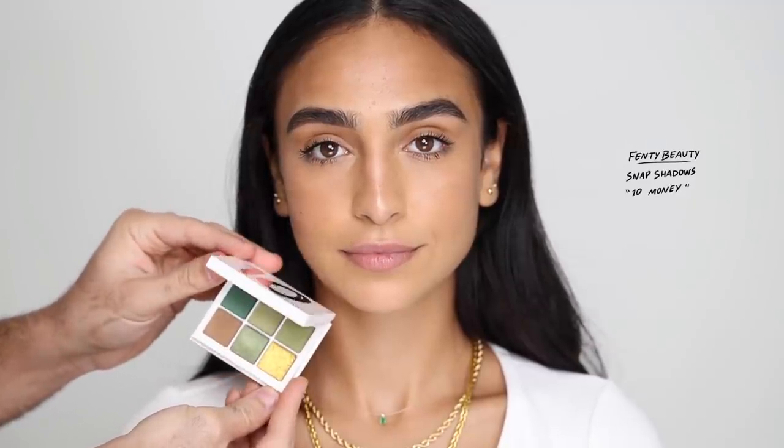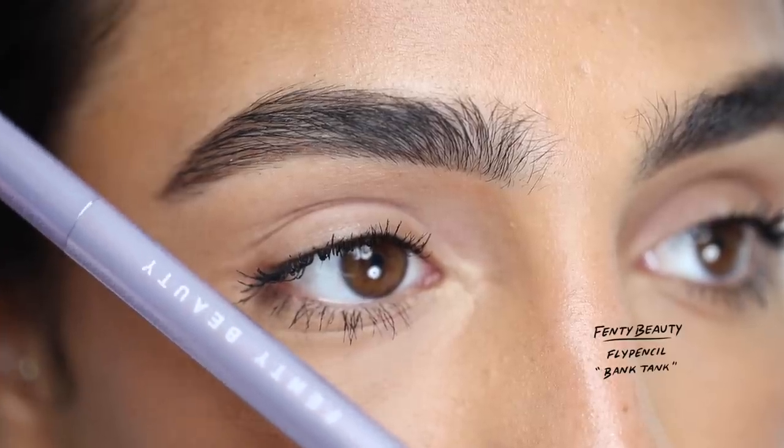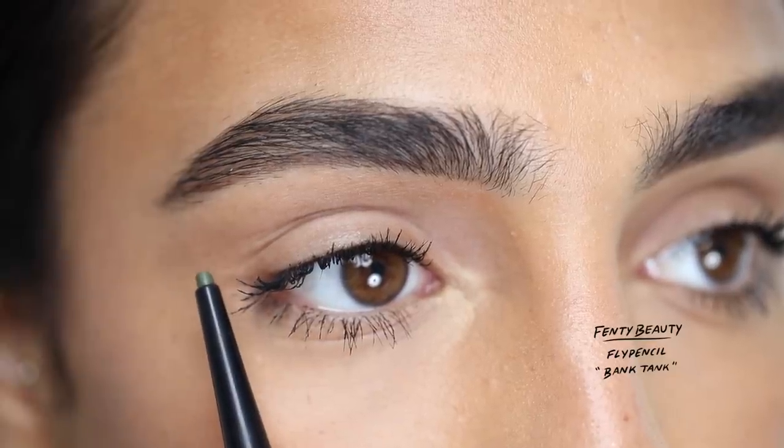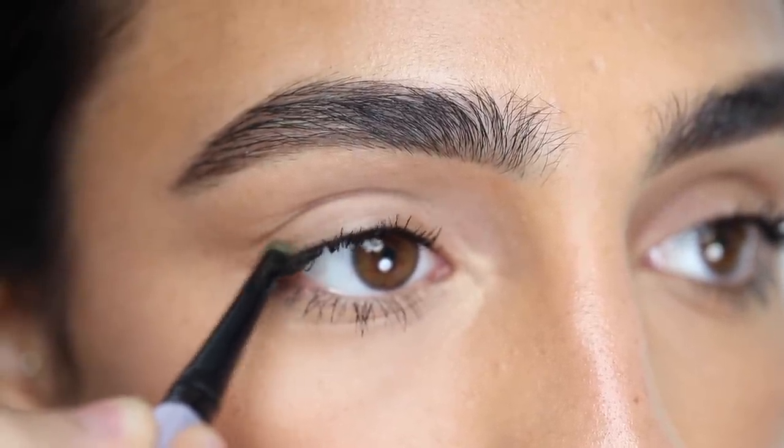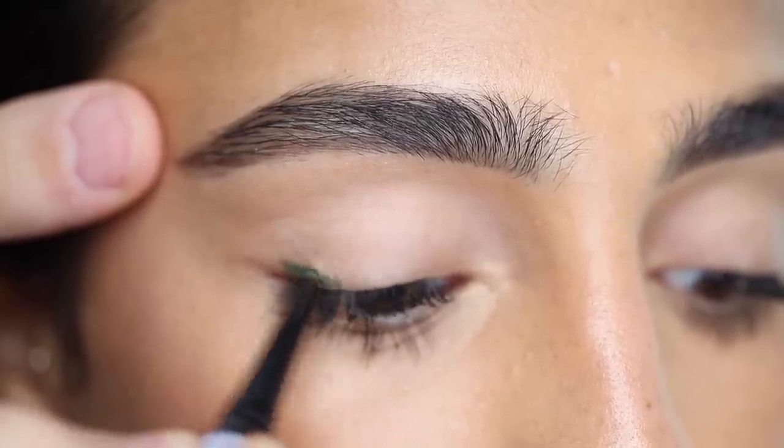The highlight of this look is going to be the Fenty Beauty Snap Shadows in number 10, which is Money — that is their new green palette. But first, I'm going to be going in with an eyeliner, and this is the Fly Pencil in the shade Bank Tank, and I'm going to be using this as a base.